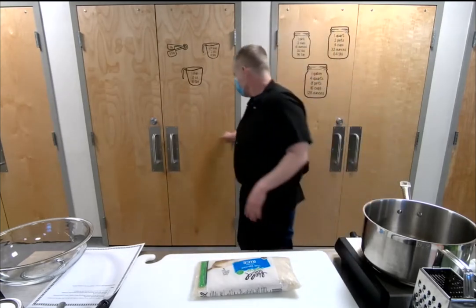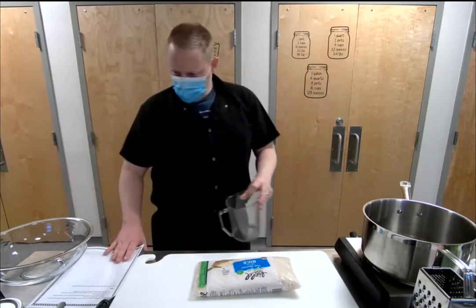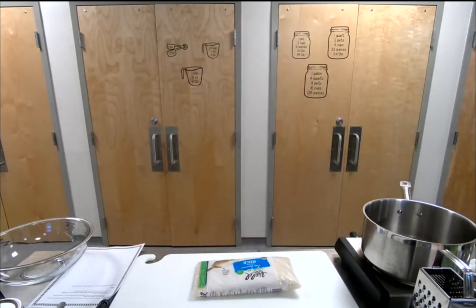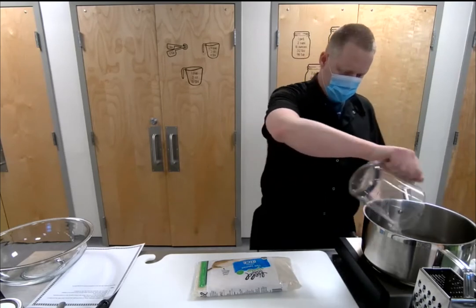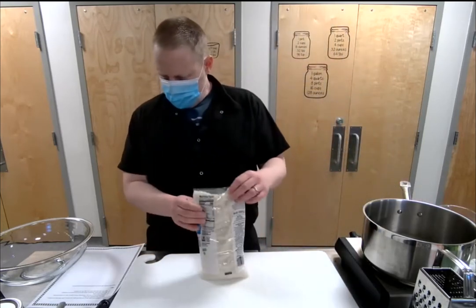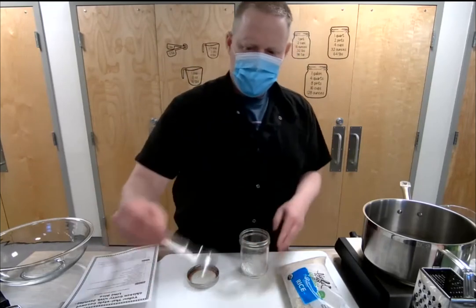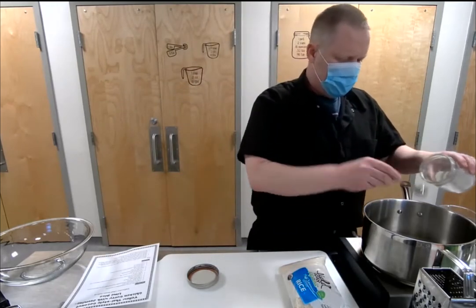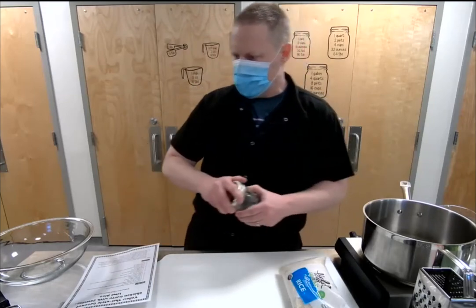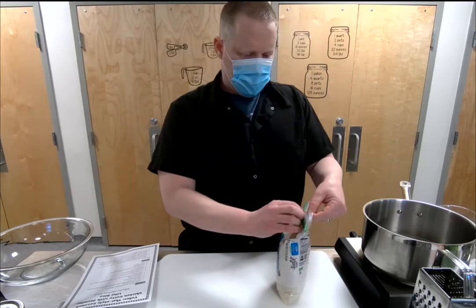We've got three and a half cups of water in here. Let me turn the burner on medium-high — we're going to bring this up to a boil before we add the rice. We'll add one and a half teaspoons of salt to the water right now and let that come up to a boil.